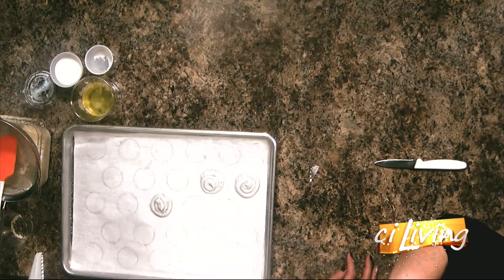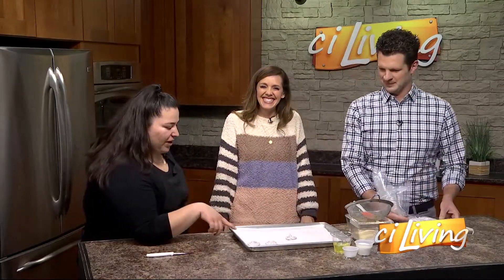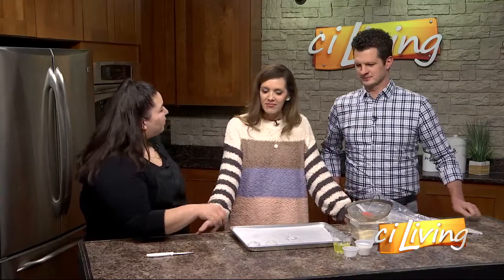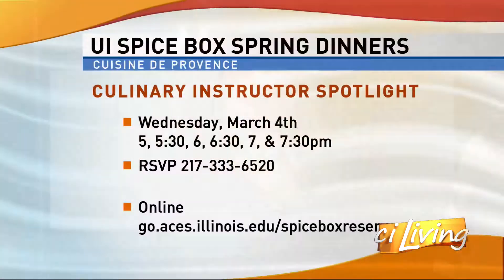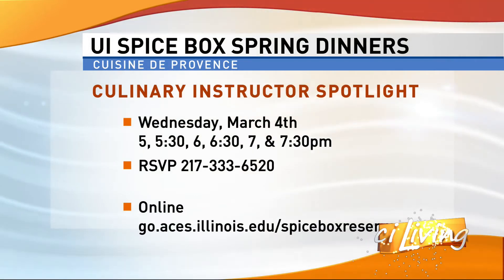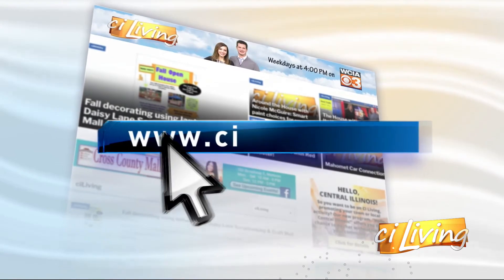Once you let them sit for 30 minutes, you can actually press them down to make them smoother. Our color's a little bit off — we could have added just a little bit more purple. So if you decide to make these at home, you can add whichever food coloring you'd like. We're going to try these a little later this hour. If you want the complete recipe, we have that for you at CILiving.TV. We'll be back.